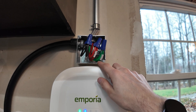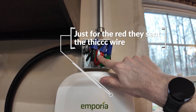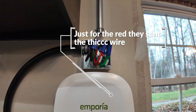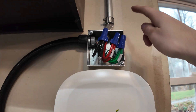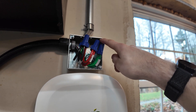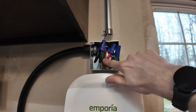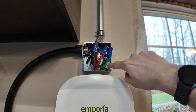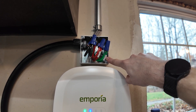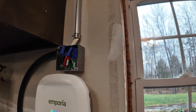Home Depot did make a mistake in my order — they accidentally sent me six-gauge instead of eight-gauge, but going to a thicker wire is not a problem; it just made it tighter. On the ground I ordered eight-gauge, but I could have done ten-gauge, and I think even twelve-gauge — you're allowed to go down two gauges from what your main wires are. That's because if there's some kind of event where the ground is used, it's usually just for a split second until the breaker goes off.